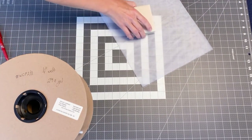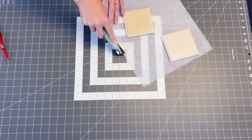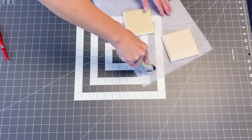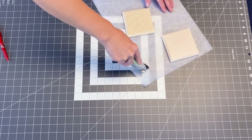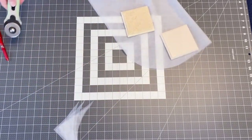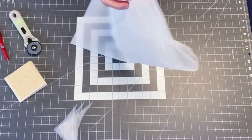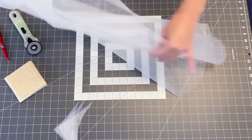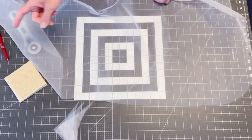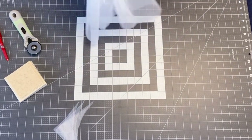Put some pattern weights on it so it doesn't move. Now we have our base for our mosquito net car seat cover. We need to bind this so that we can run our elastic through, and then we're done.